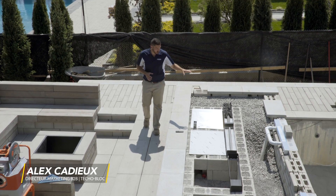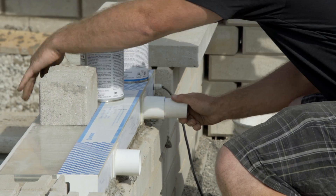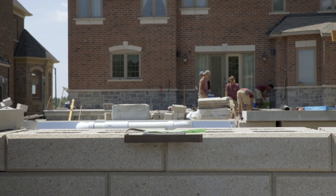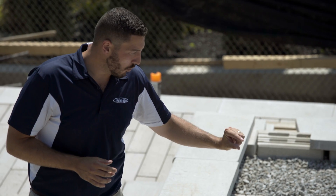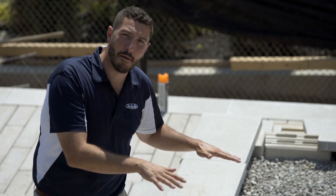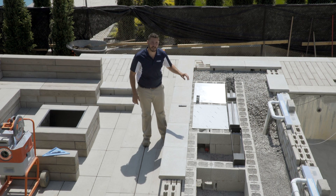L'installation de notre mur accent est presque terminée. On remarque que nos deux lames d'eau ont été installées et la plomberie raccordée par l'installateur de la piscine. On a fixé les deux lames en place à l'aide d'un mortier pour soulever les unités pour retrouver la bonne élévation. On les a sécurisées en place à l'aide de la colle FlexLock.